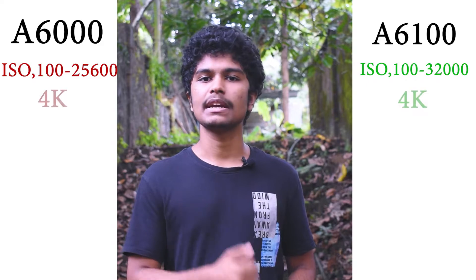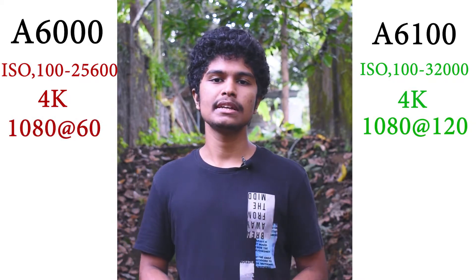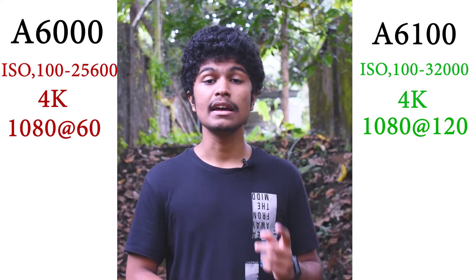Now comparing the Alpha 6100 with other cameras, there are some differences and similarities. The ISO engine is the same. The camera supports 4K video capture. For full HD, you can capture at 60 frames per second.